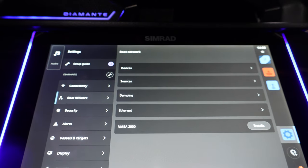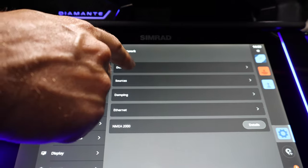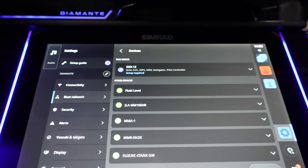When you're done, go back to boat network. You can go to your device list and you'll see that Suzuki is now added.